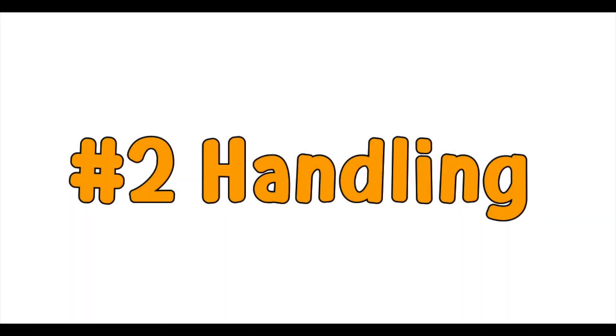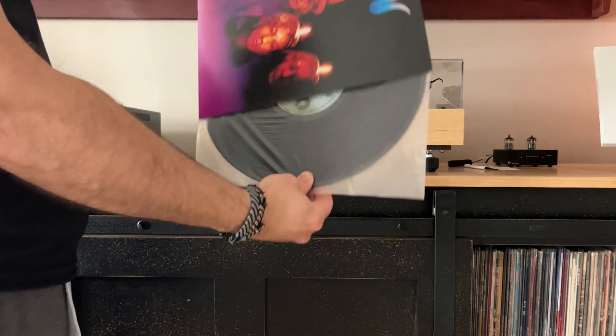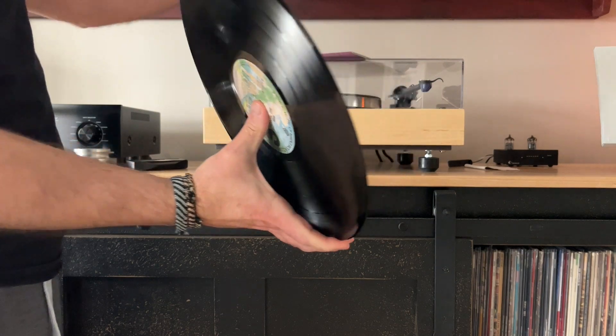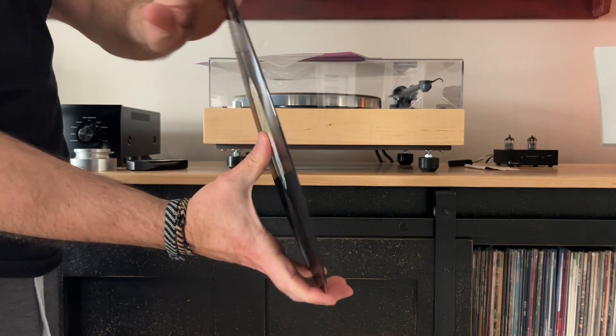Number two is how you handle your records. Remember, static electricity builds up with contact — the less contact, the better. So hold your records from the edges, and when you remove a record from its sleeve, do so with minimal contact. The same goes for when you place it on the turntable and flip it over.